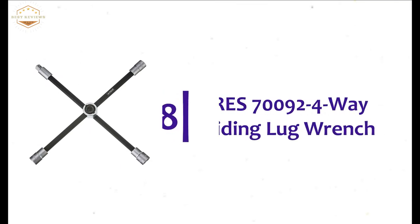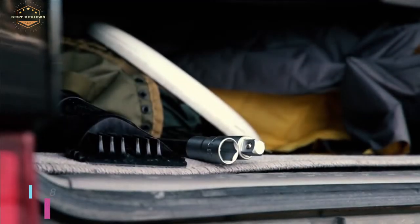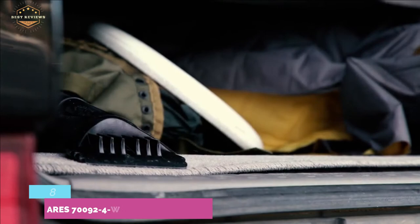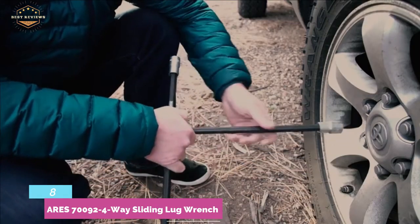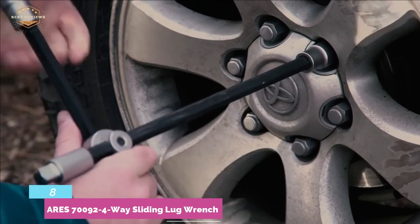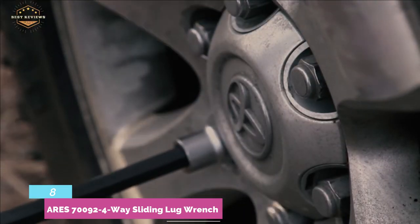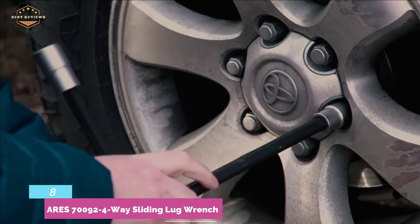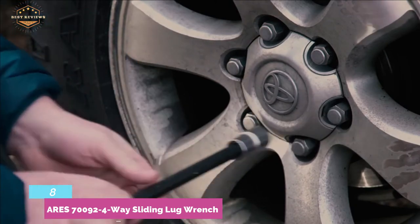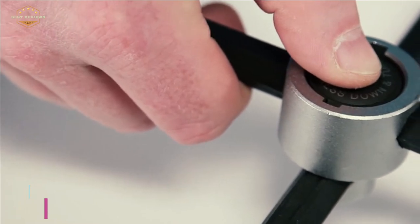Starting our list at number 8, the ARIES 70092 4-Way Sliding Lug Wrench. It's an adjustable and compact lug wrench with a simple push-button design. You can adjust the wrench in four different directions to provide increased torque and leverage. This sliding lug wrench includes a 1.5-inch drive socket adapter. The construction of heat-treated chrome vanadium steel makes it durable and ideal for tough use. After use, it can be easily stored due to its collapsible length of 15¾ inches.